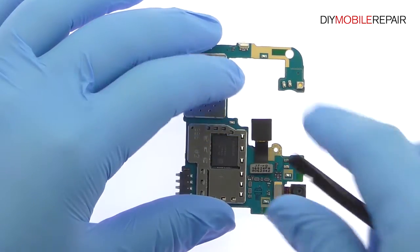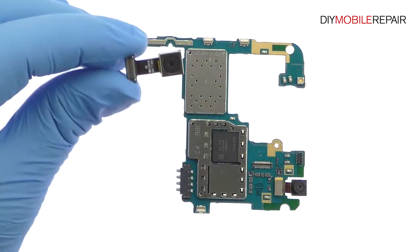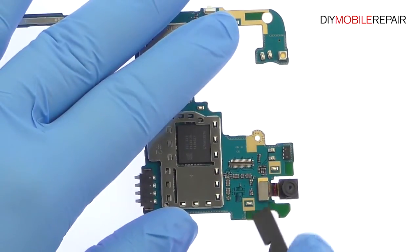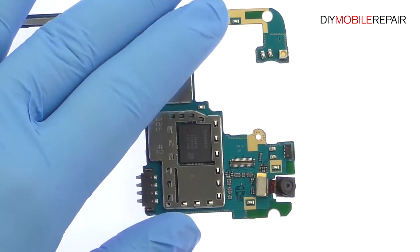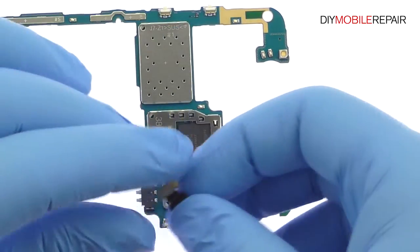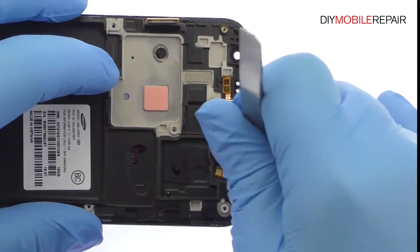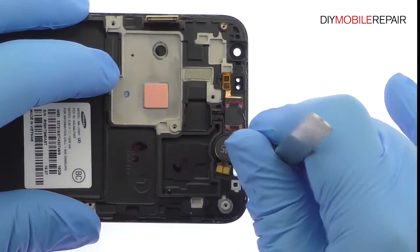Remove the 13 megapixel Galaxy J7 rear-facing camera from the motherboard. Spudge up the 5 megapixel Samsung Galaxy J7 front-facing camera. Plug out the spring contact connected Galaxy J7 vibrator.